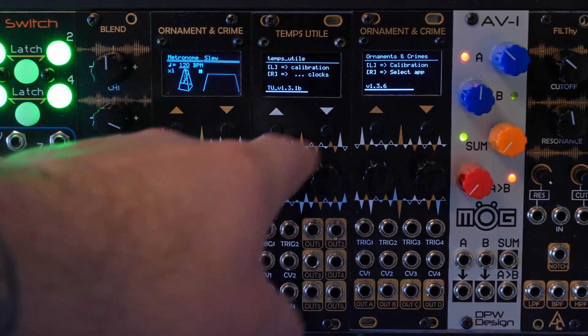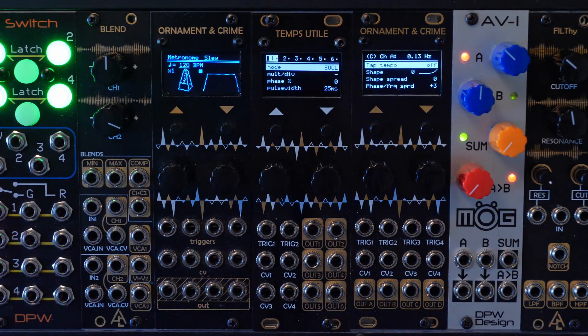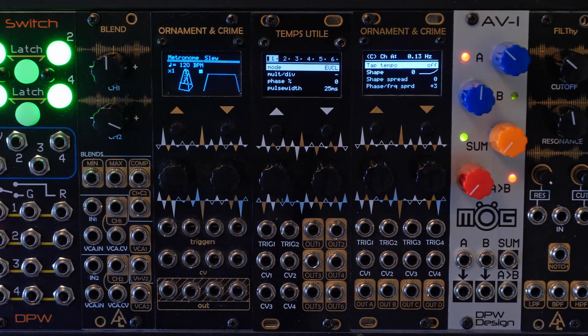As you turn on your Ornament and Crime, you'll see a loading bar, and then the last app that you used — as long as you saved before powering down — will open up. Let's also look at different startup options.